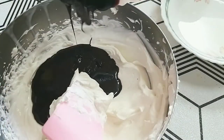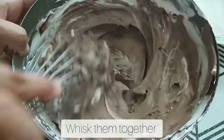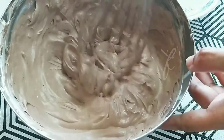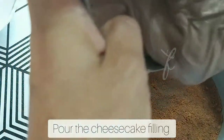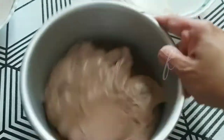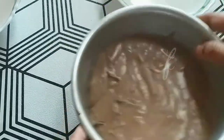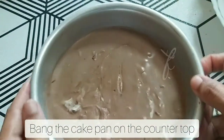We mix it in a little bit. If it is very stiff and has a cream of cheese, then we mix it in. It has a nice filling. After that, we will set the biscuit layer, then we will add the cheesecake layer. We will just tap it like this. This one will be set.